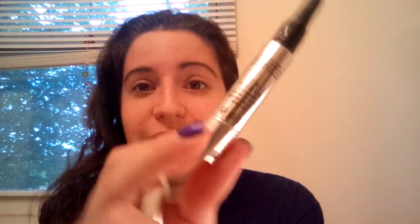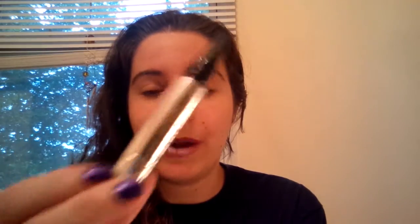You twist at the bottom to get the product to come out. You only do one click per eyebrow — so you click and apply it to one eyebrow, then click and apply it to the other. It's a good sized sample, which I was really happy about.